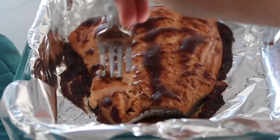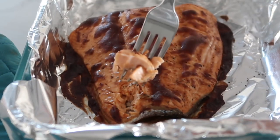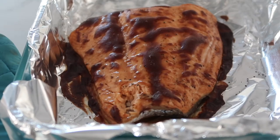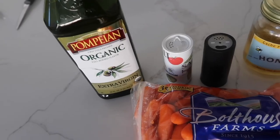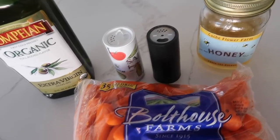Just a quick note — I would suggest getting fresh salmon from the deli, not frozen. Frozen just does not taste very good. The side dish to go with the salmon is our honey roasted carrots. You're going to need some olive oil, carrots, a little bit of salt and pepper, and some honey.